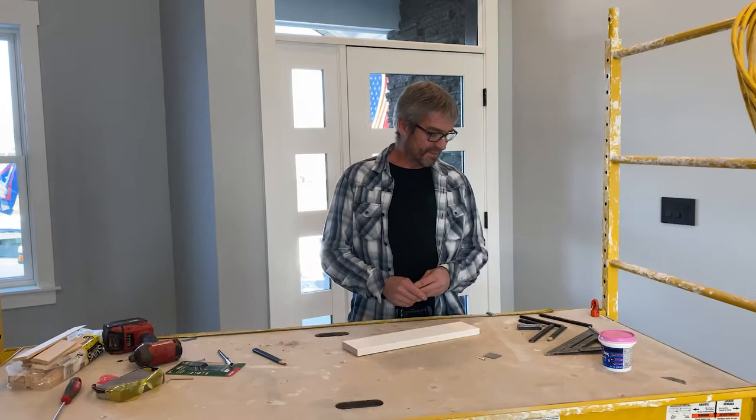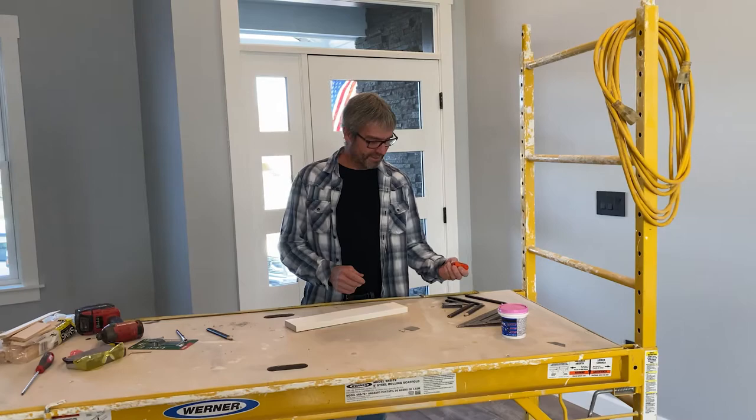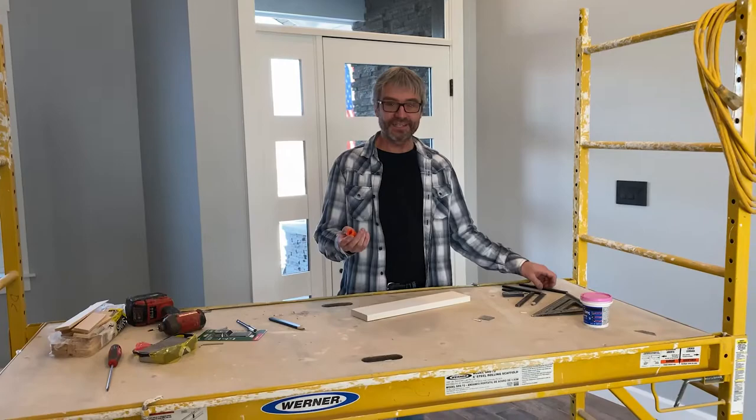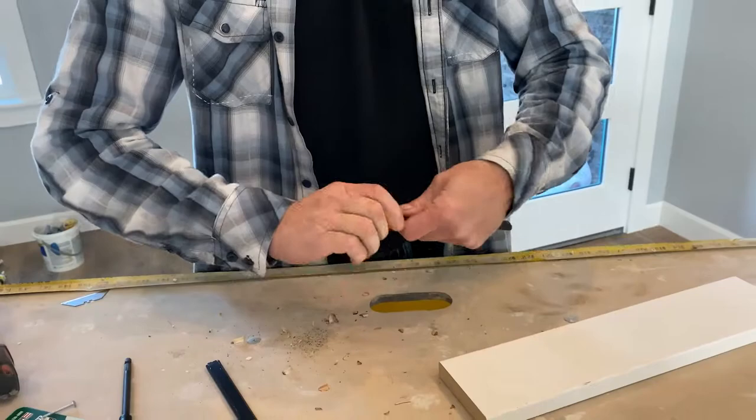There are many different options that you can purchase at the store to sharpen these kinds of pencils, but many of the sharpeners they give you, you can never find in your tool bag or your trailer. And when you use them to sharpen a pencil, here's what you end up with.